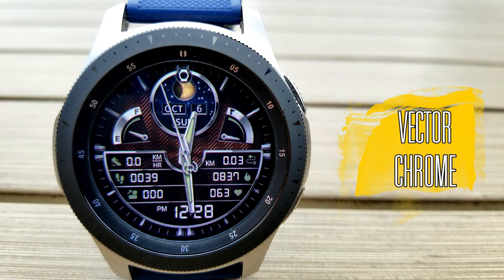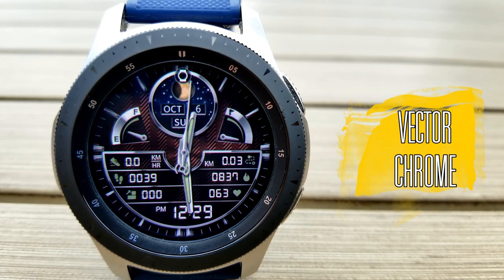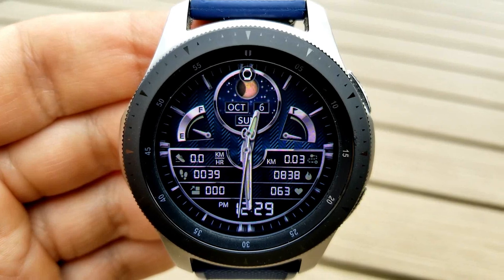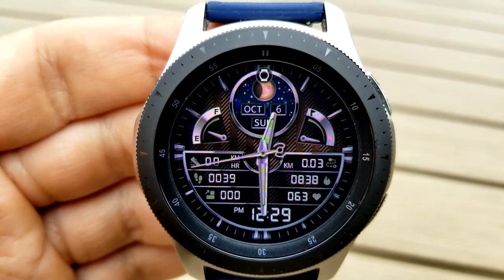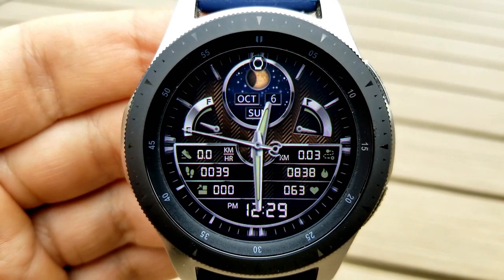Kicking things off is the Vector Chrome watch face. This is a hybrid variety that comes wrapped in a modern and sporty design, as well as having a number of really useful activity measurements. I'm going to show you these faces on both the Galaxy Watch as well as the new 44mm Active 2 watch, so you get an idea of how they look on these two very different styled cases.